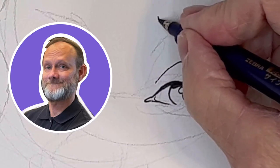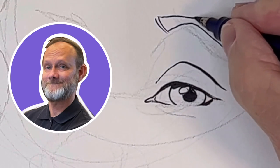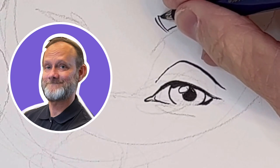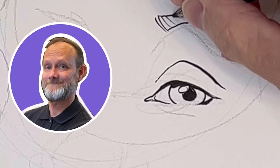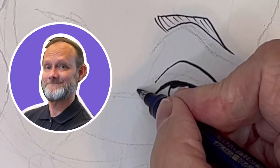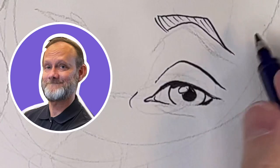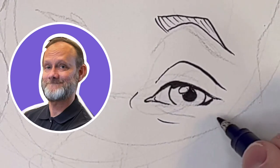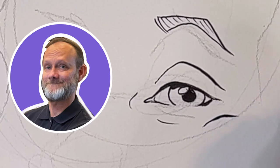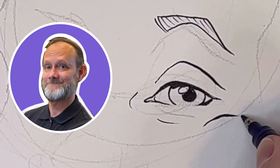Now the eyebrow. My eyebrows are actually very thin, so I'm making really thin lines, and that reflects that it's a thin eyebrow — sort of see-through; you can see the skin under the eyebrow. Now I've got the wrinkles around my bottom eyelids, and a little bit of a cheekbone protrusion there. You'll notice it starts off thin, gets a little thicker, then tapers off.